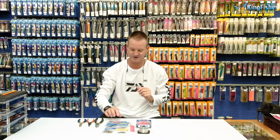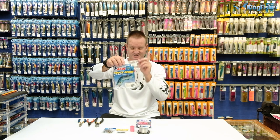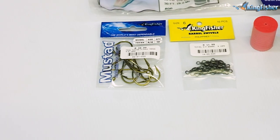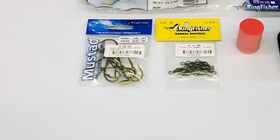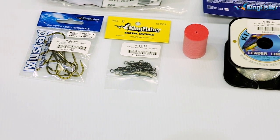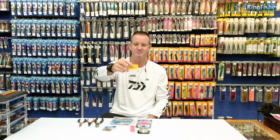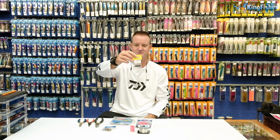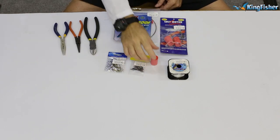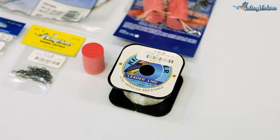What we require for it is our American fishing wire size 6, our hooks — our Mustad 79568 4-0 needlepoint hooks — our number 6 Kingfisher barrel swivel, our high density foam corks, and our 16 kilo Kingfisher nylon.